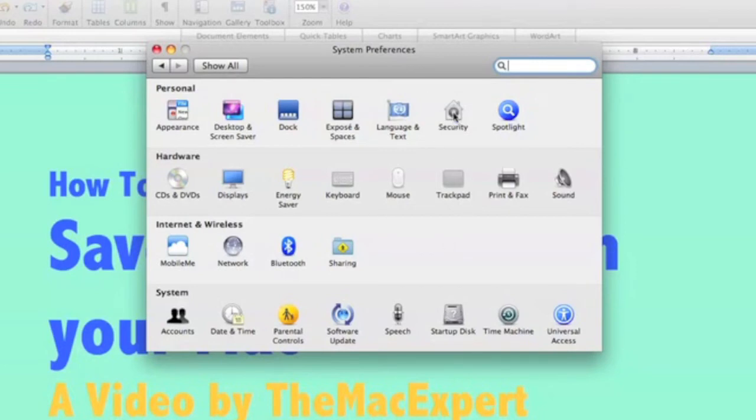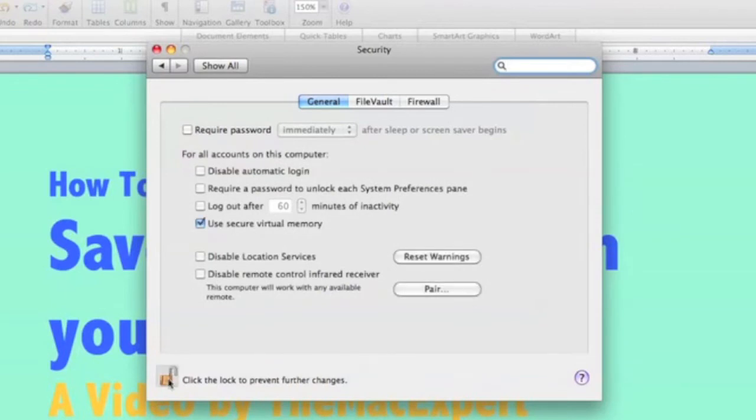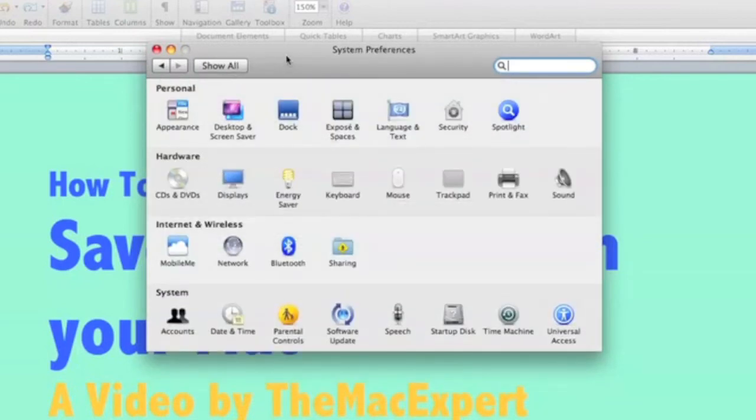Go into Security, and here you can disable the Remote Control Infrared Receiver. Just check that option to disable the remote. It saves a teeny bit of battery life — it's not a big deal, but if you really want to conserve battery life, it will help.